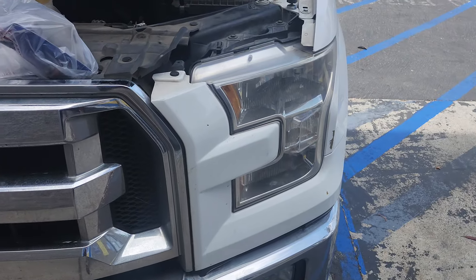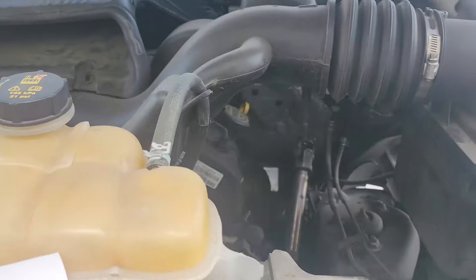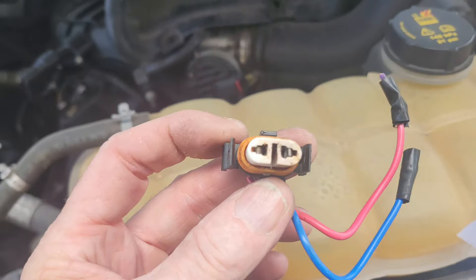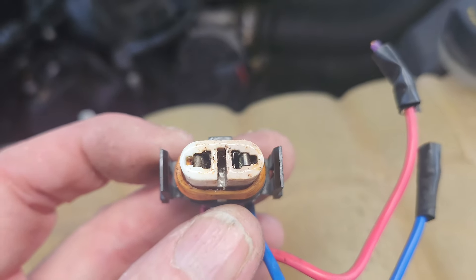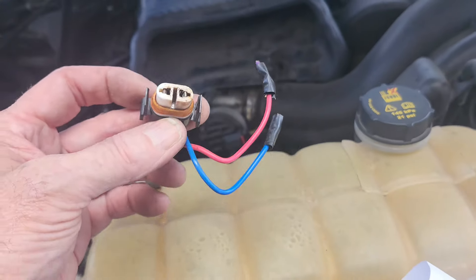This is my 2017 Ford F-150 and this headlight always burns out. Here's what happens — it overheats or whatever. I can't keep doing this every six months to a year, replacing one of these.